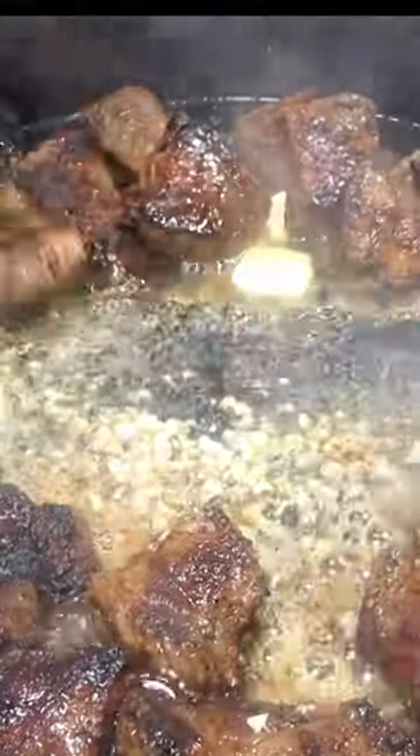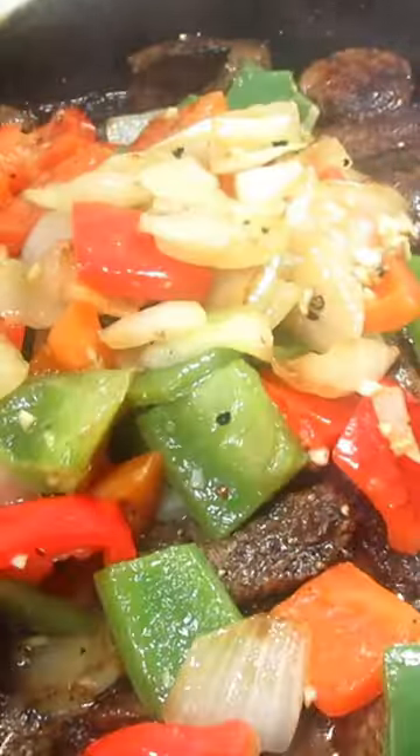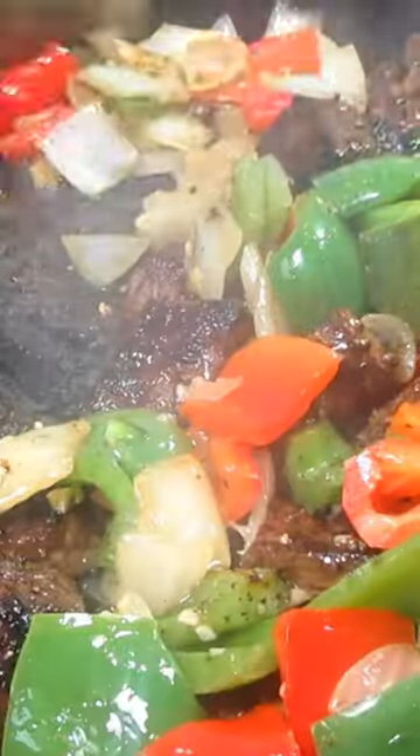In the same skillet, I'm searing the steak bites on both sides. I'm looking for a medium doneness, and then I'm adding back in the onions and peppers. Stirring to incorporate, and we are ready to eat.